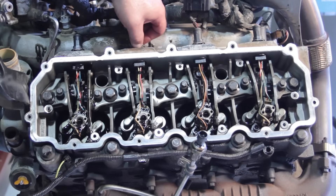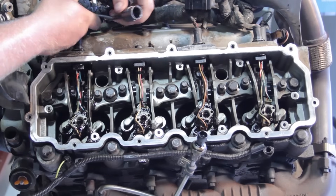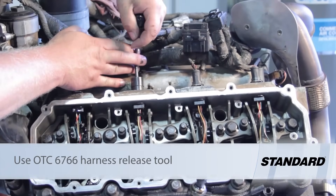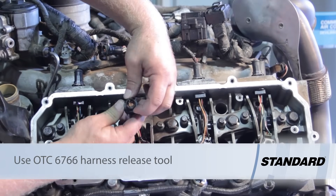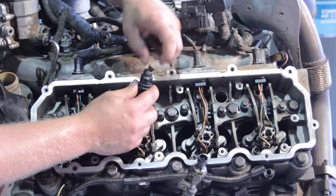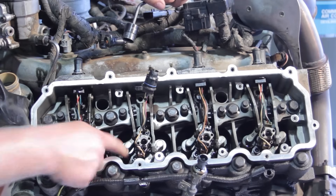With the high-pressure oil manifold out of the way, press the clip and release the electrical connector from the engine harness to the injector. The injector itself is clipped into the cylinder head, so we're going to use a special tool to remove this clip — it's a circle-shaped object with a beveled edge. Slide it over the clip, line it up, apply a little pressure, and it pinches the tabs to release the harness. Don't use a hammer or screwdriver — you'll damage the connector.